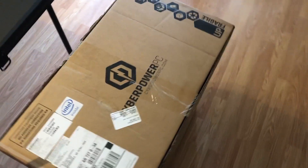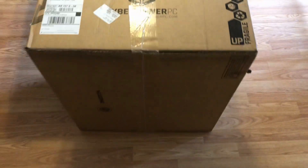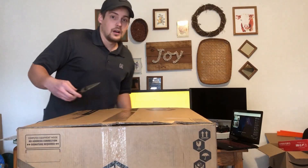What's up guys, Chaos Cheese here, and guess what just arrived in the mail? If you guessed my new PC, you were correct. So let's get this bad boy unboxed and set it up.